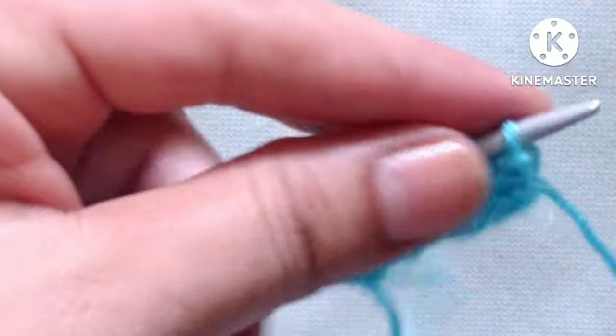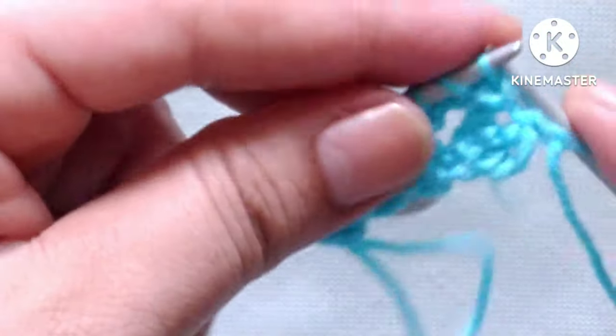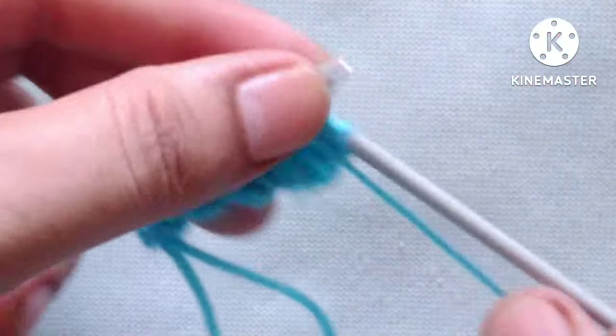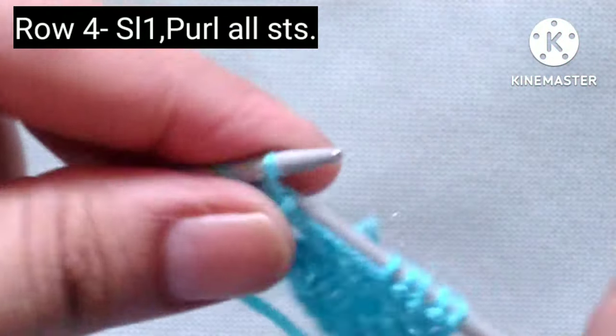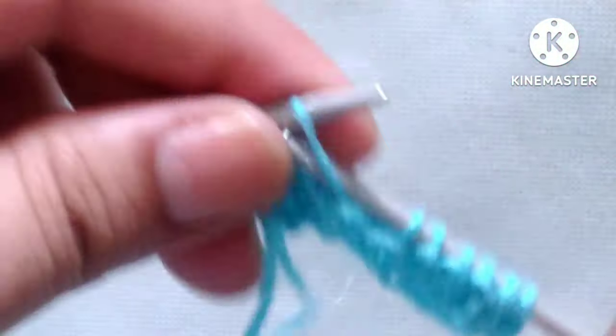Row four: slip the edge stitch, then purl all the stitches in the fourth row. Let's complete this row by purling all the stitches.